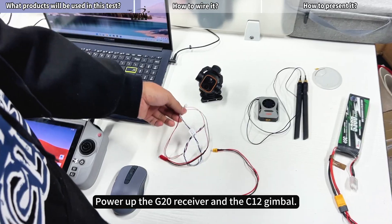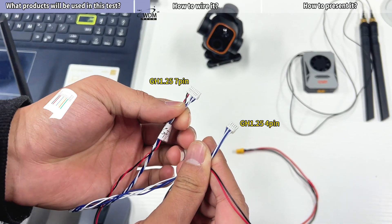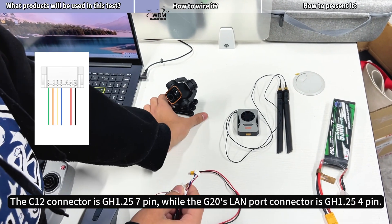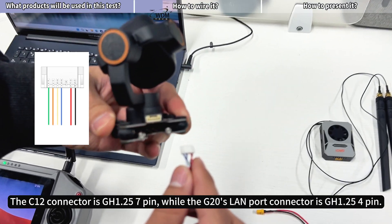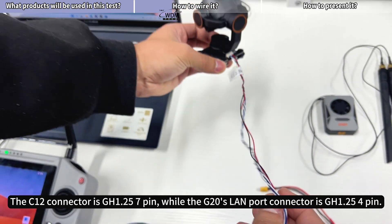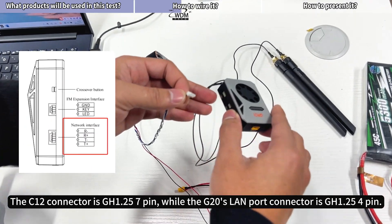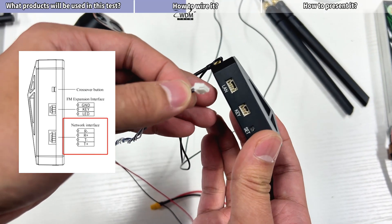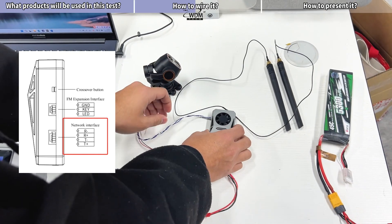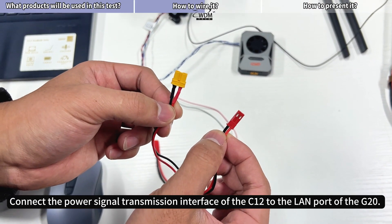Power up the G20 receiver and the C12 gimbal. The C12 connector is GH1.25 7-pin, while the G20 SLAN port connector is GH1.25 4-pin. Connect the power signal transmission interface of the C12 to the LAN port of the G20.